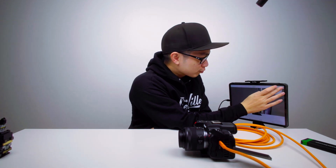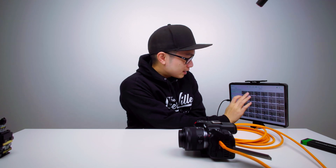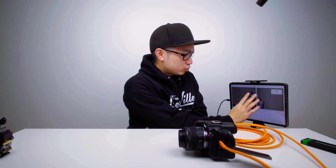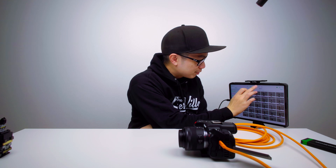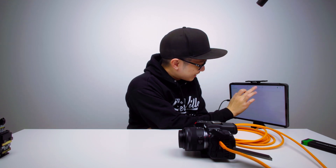So there you go, this works really great. I like that you can just zoom in with your fingers. If you're shooting a portrait of a family or a subject and you just want to zoom in to see if you got everything in focus, this is the way to go. That's pretty cool.